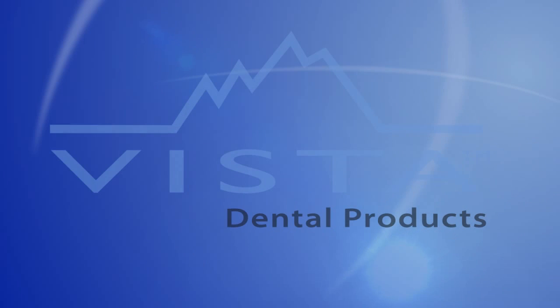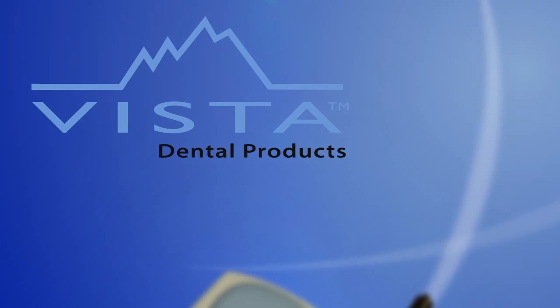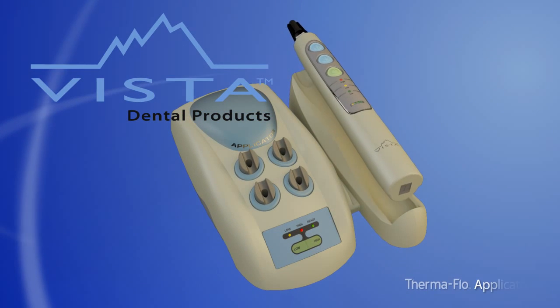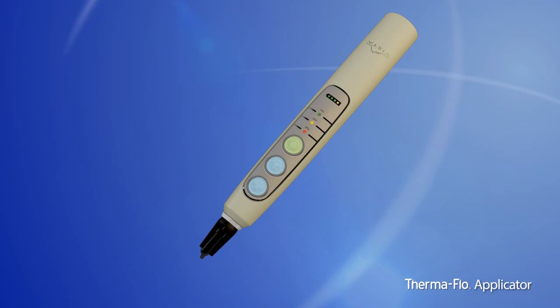Vista Dental is revolutionizing resin restoration procedures with the Thermaflow applicator. This product is uniquely engineered to heat composite material, improving the flowability of highly filled composites by more than 100%.